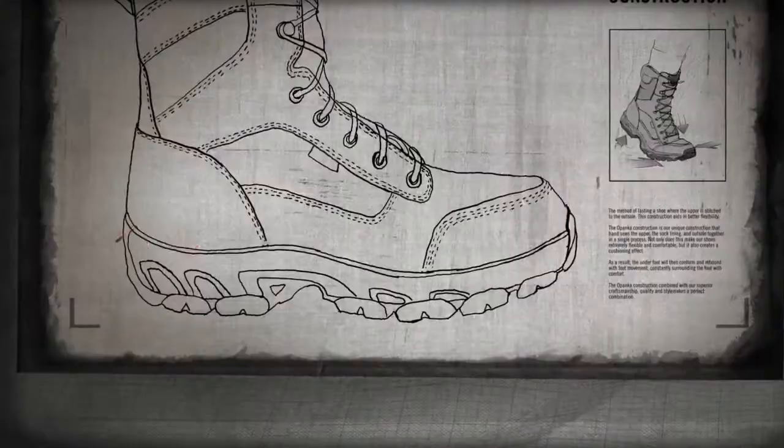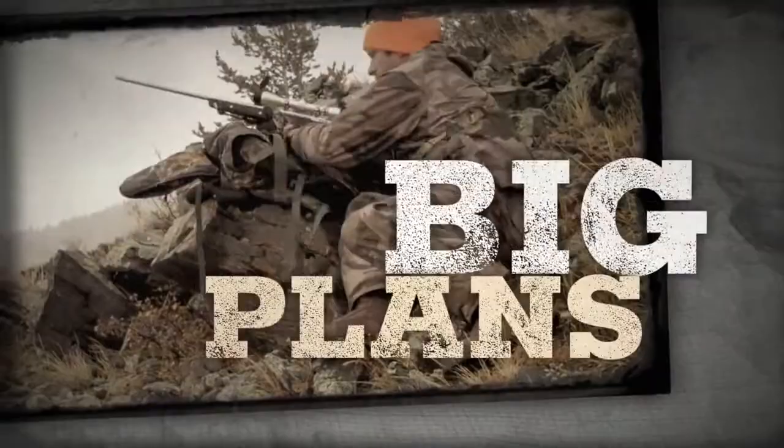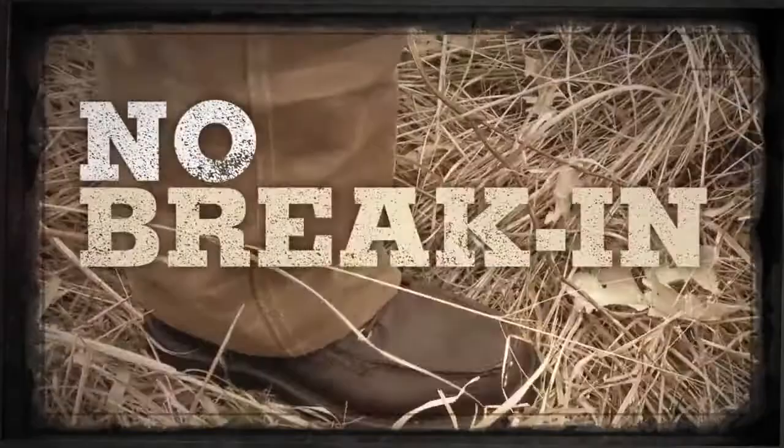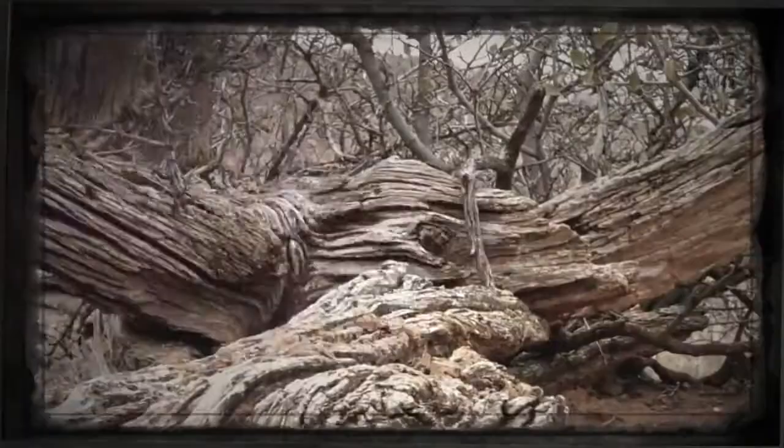Boots with Flex Lock Construction aren't slapped together with school glue and wishful thinking. They're forged with intertwined stitches, locked into a formidable unit. It's a process that takes time and delivers big for the hunter with big plans. The result? A lightweight boot with rock-solid stability. No break-in period. No break-down. Period.